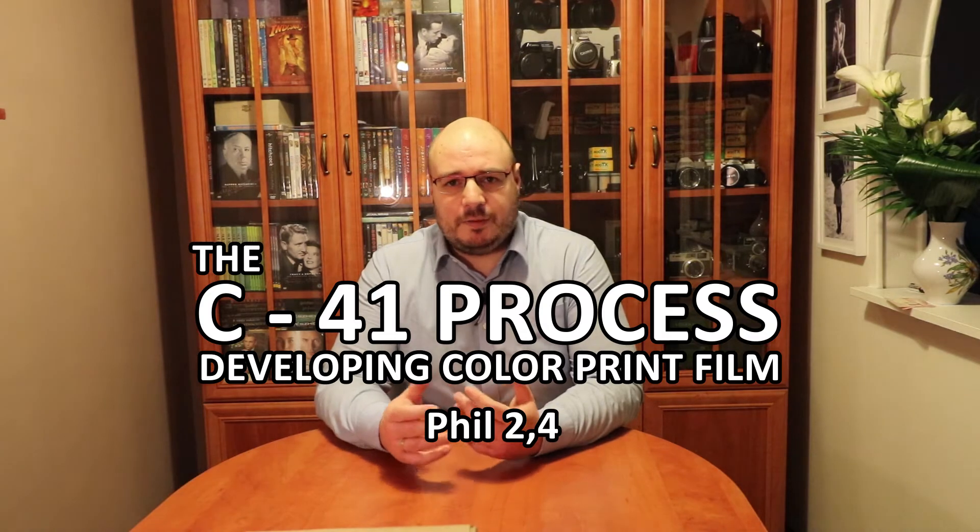The C41 process is a very standardized process. It is a set chemical for a set period of time with a set temperature, and that's it. There is not really much room for playing around. So if you are into home photography and developing films at home, I really suggest starting with black and white.